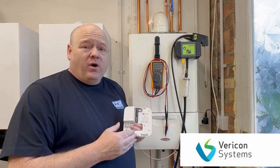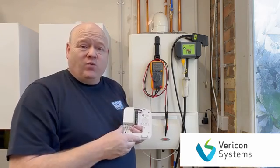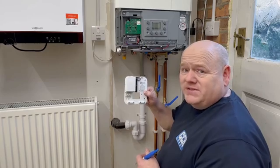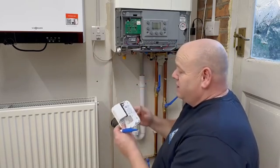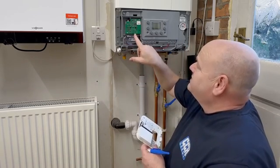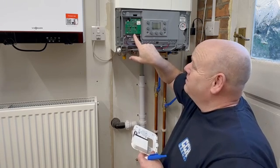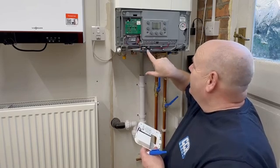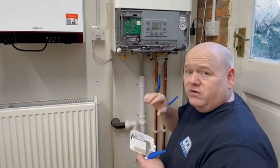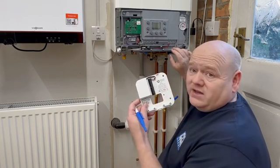I'll turn the power off to the boiler and make sure it's electrically safe, then remove the case and connect the wires. I'm going to mount the BCM on the wall — mark it, drill it and put it on. Looking at the wiring on this Alpha boiler, it's got the thermostat receiver built in. I'll remove the existing open firm wires and connect them to the BCM, then bring wires back from the BCM and connect them into the boiler.